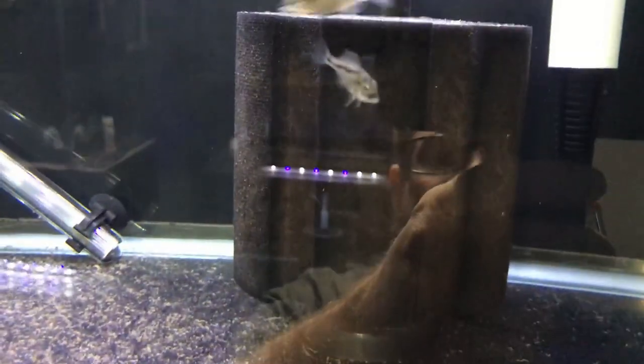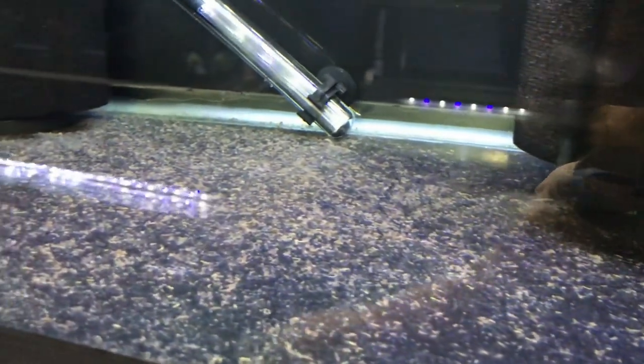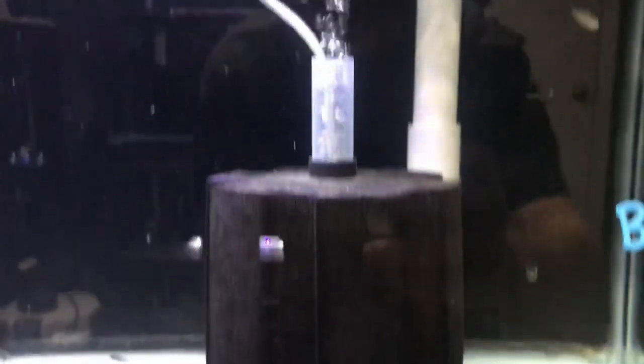All I gotta say is this is nasty. So here we are — this is the Hawk tank. You can see the sponge is definitely dirty. I gotta clean all of this poop and excess food out. This is the Lepturus tank. Gotta get this guy clean. You can see how much air is coming out — this thing is pretty plugged up, I believe.